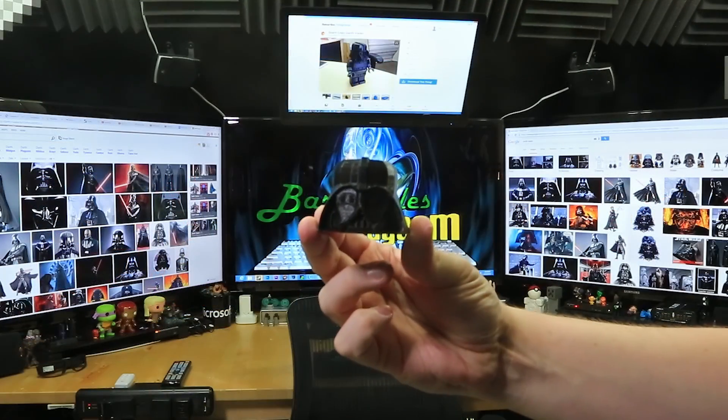Hey, what's up Nerdgasm fans! Jerry here, aka Barnacles, and today we're going to bust out the Ultimaker V2 3D printer and print a giant Lego-like Darth Vader for our buddy Chris Perillo, who has a very unhealthy addiction with Darth Vader. I say we feed it and see what happens. And may the dark side be with you.